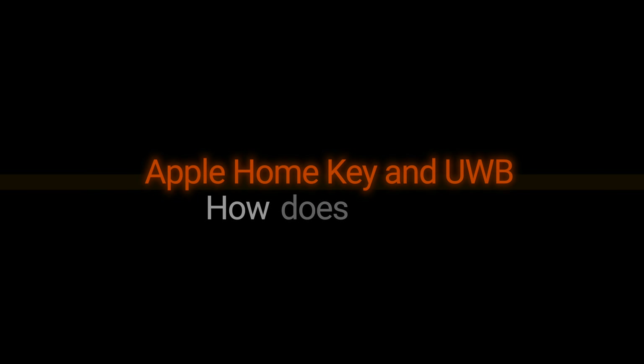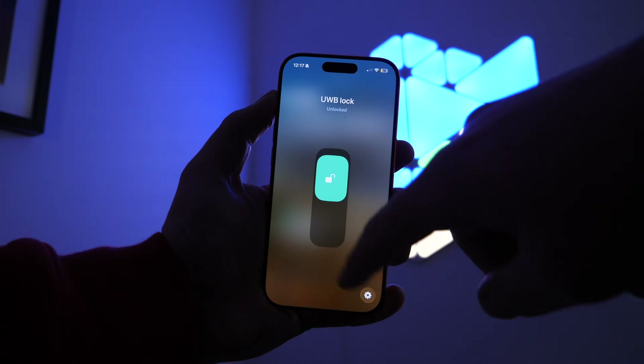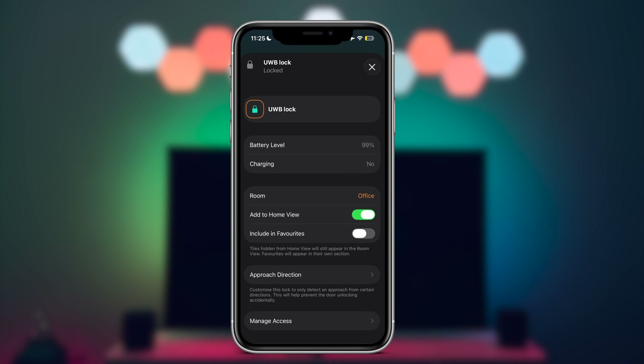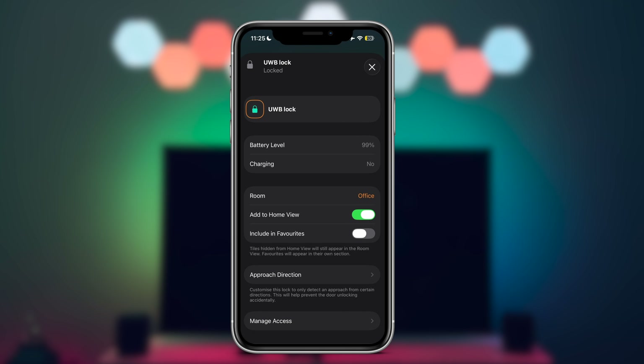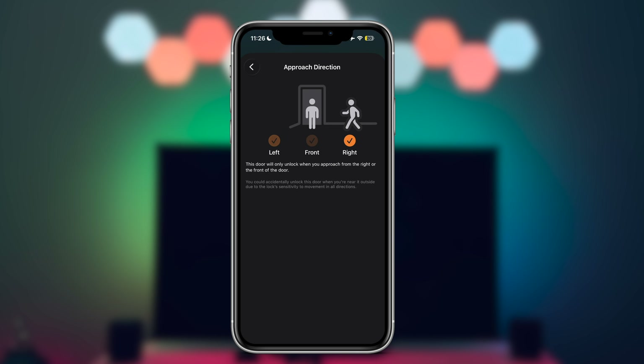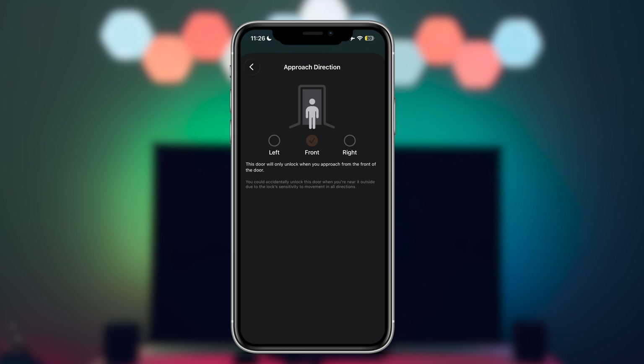In day-to-day use, you barely notice ultra-wideband working — and that is exactly the point. You do not need to open an app, press a button, or change how you use HomeKey. When ultra-wideband is enabled, your iPhone or Apple Watch communicate with the lock using ultra-wideband to discern distance and direction. The lock will only unlock when it detects you're actively approaching the door from an expected direction — that's directional awareness, which separates ultra-wideband from traditional location-based unlocking.